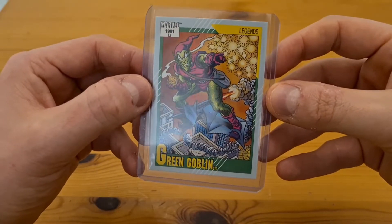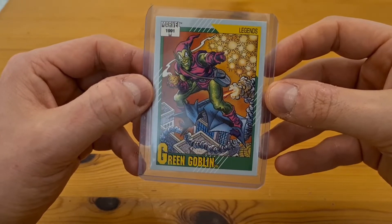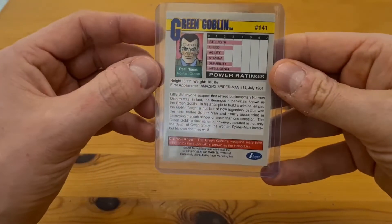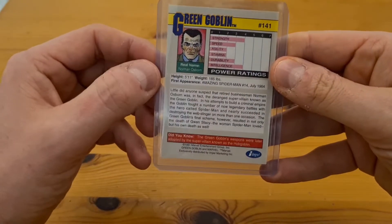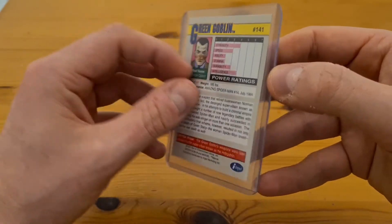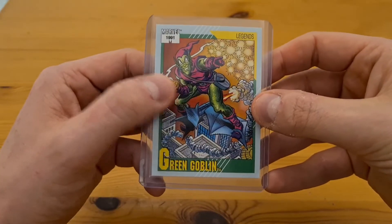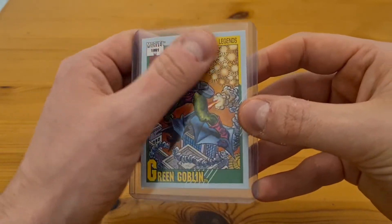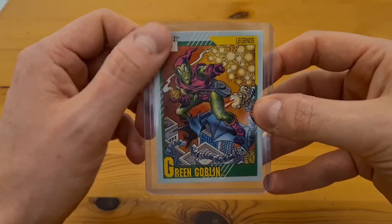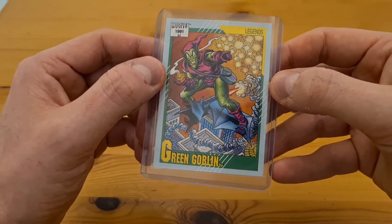Third up, from the same 1991 Impel series, is the Green Goblin. Anything Spider-Man related typically does really well and the Green Goblin is a really popular villain. It's a really nicely centered card. One thing to watch out for with these old Marvel cards is that they're plain cardboard — quite easy to get dinged and scuffed — so finding any in good condition is quite hard. I've been quite lucky to find these.